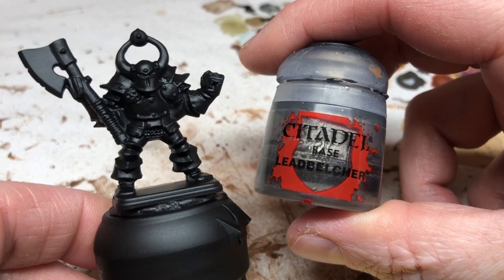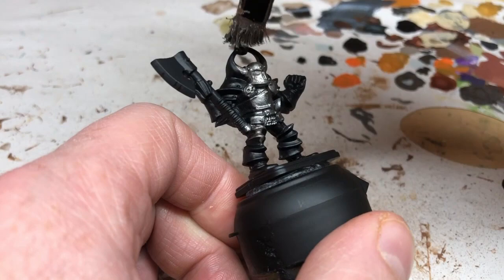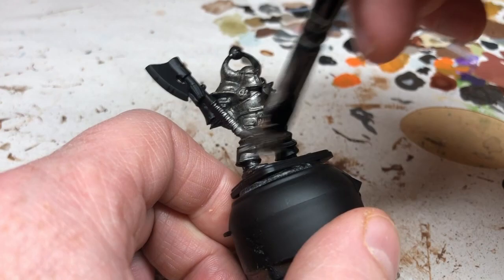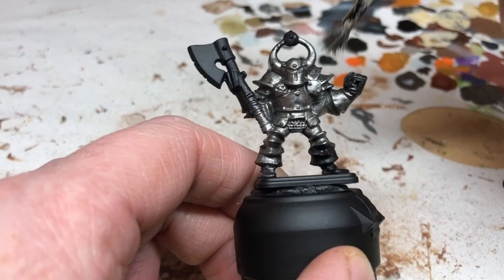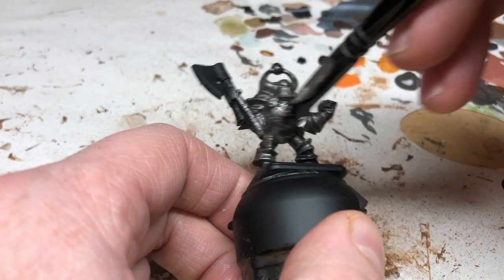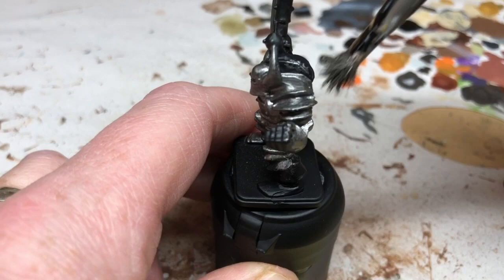To start, I've spray undercoated with Chaos Black and now we're going to give a coat of Lead Belcher. We want a good covering, which means two coats. We don't need to be fussy — I'm using a big brush to get this done quickly. The boots and one gauntlet won't actually be metal, but it doesn't matter if the metal paint goes over them for now. Just make sure to get into all the cracks and creases of this bulky armor.